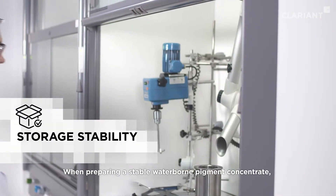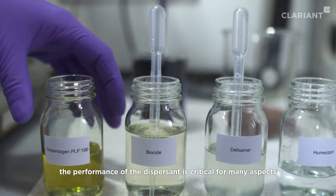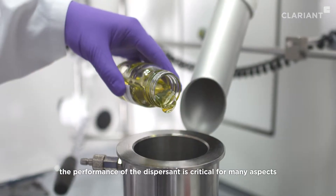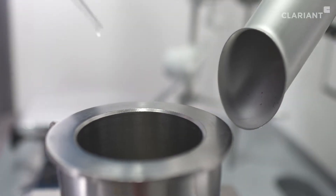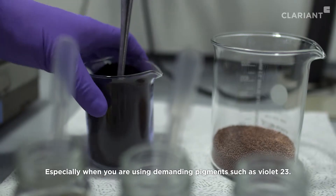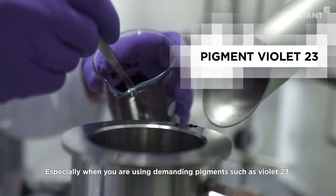When preparing a stable waterborne pigment concentrate, the performance of the dispersant is critical for many aspects, including storage stability — especially when using demanding pigments such as Violet 23.